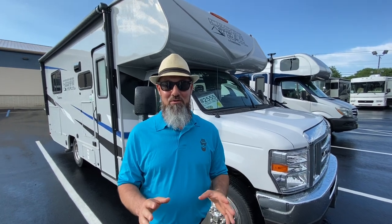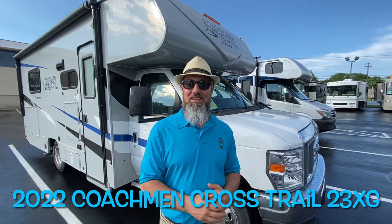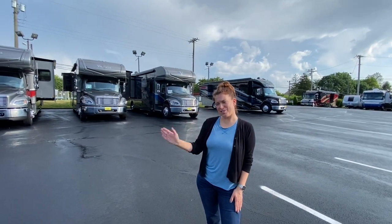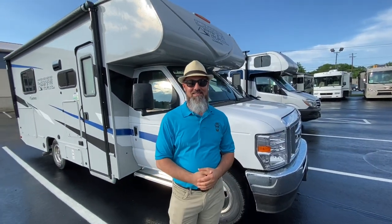Welcome back everybody, my name is Jim. Thank you for joining me again on the RV Concierge channel. Tonight we're going to do the first ever 2022 Coachman Cross Trail 23XG. But before we get started, let's say hello to Abby. Hi everyone, thanks for watching. And Abby, thank you for helping out with the camera. My pleasure.